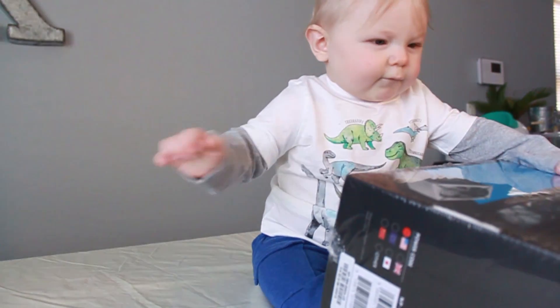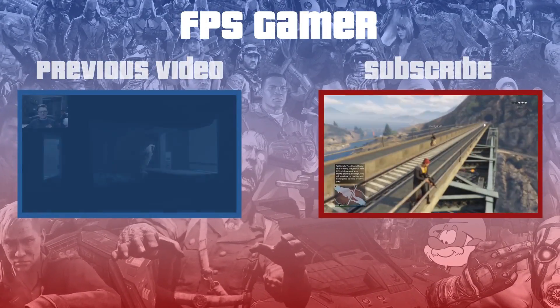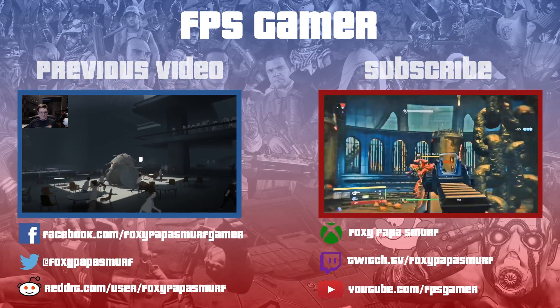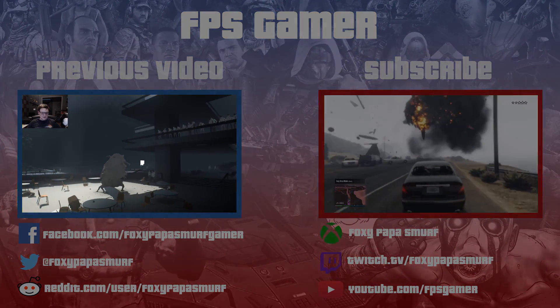Thank you guys for tuning in. If you appreciated this video, go ahead and leave it a thumbs up. Don't forget to comment below if you have any suggestions for future videos or a clever name for this machine. Share this video with anyone considering building a machine of their own. I'll do a follow-up video, so make sure you subscribe if you want to see that and any potential future builds. I'll catch you guys in the next one — see you next time.